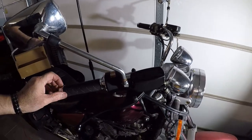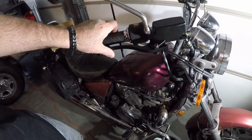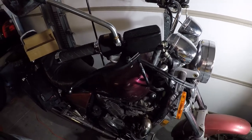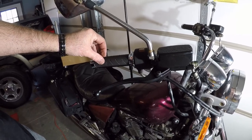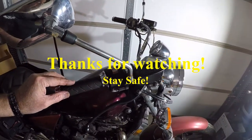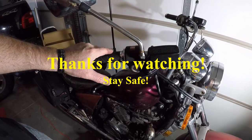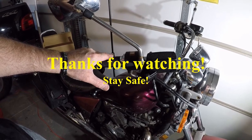You can see the lighting isn't the greatest over here, but it's working. It's going to need to be bled out — there's too much play in there, but a lot better than the other one. I want to make sure that these master cylinders are level. So that'll do it for replacing the front master cylinder on my 1985 Honda Shadow VT700. Thanks for watching. Stay safe.